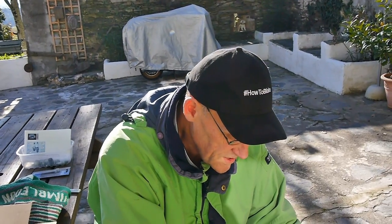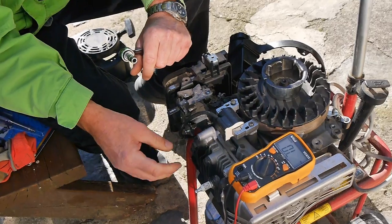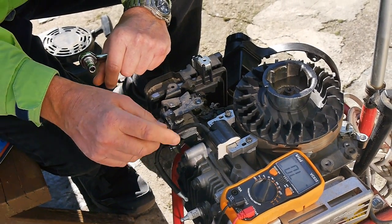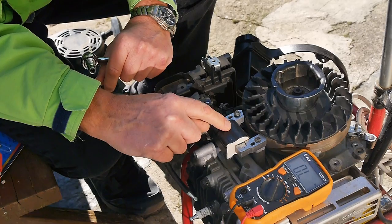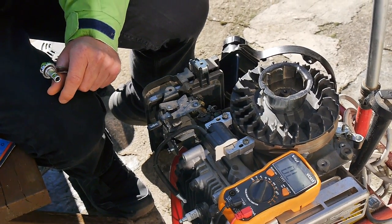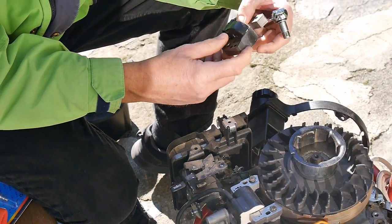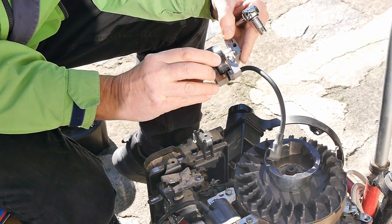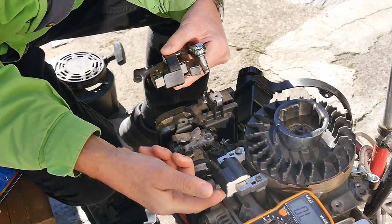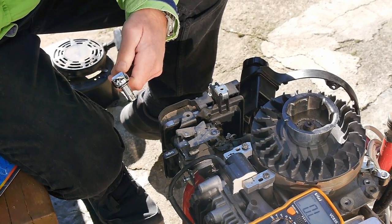We're back. This is the new ignition module, or armature as they call it. What we're going to do here is make sure that it is the right side up, because it will say so on there. The old one says 'this side out' and 'cylinder side.' So make sure 'this side out' is on the top. If you don't put it round the right way, it doesn't work.